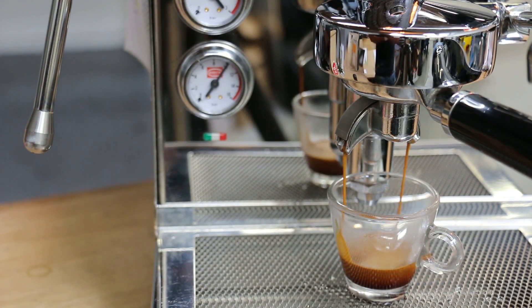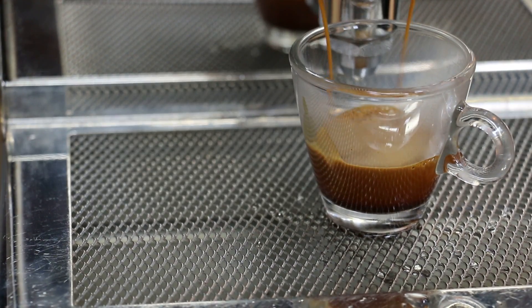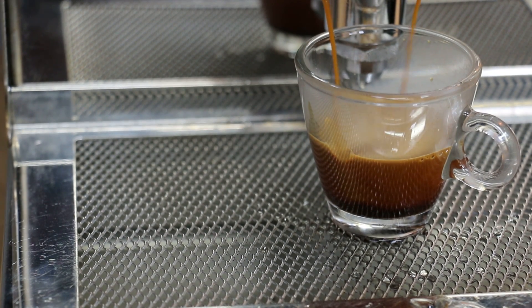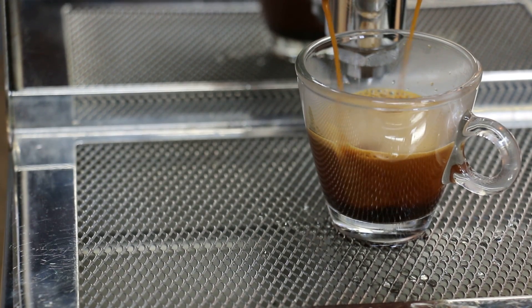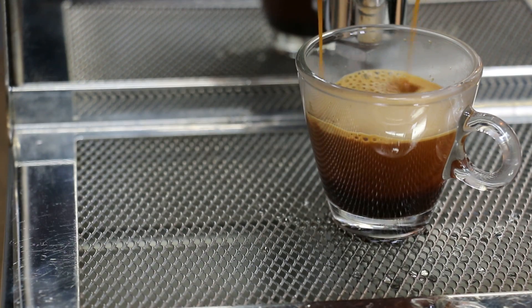Look at this shot — looks really nice. Lots of crema. Looks great. Tastes great. Thank you for watching and thank you for repairing with Canon Coffee.